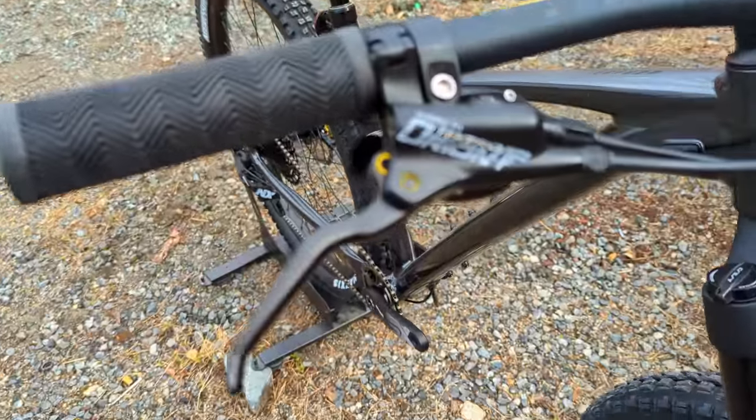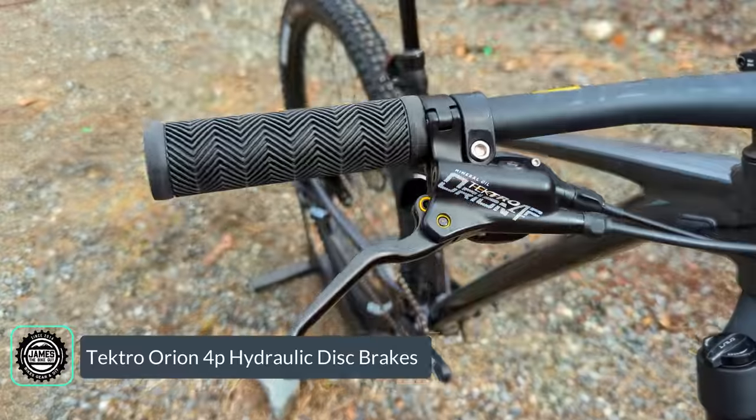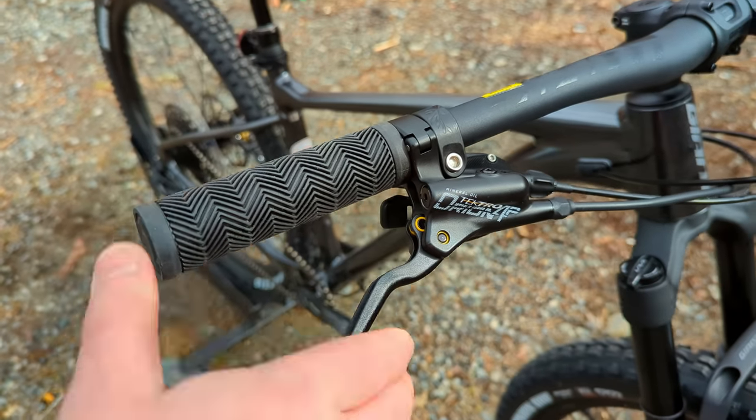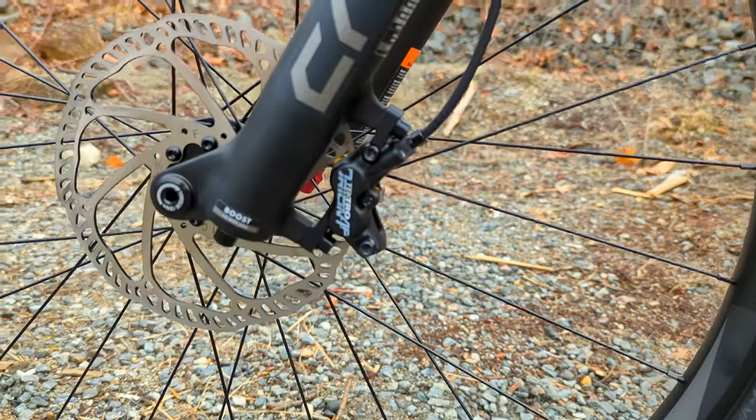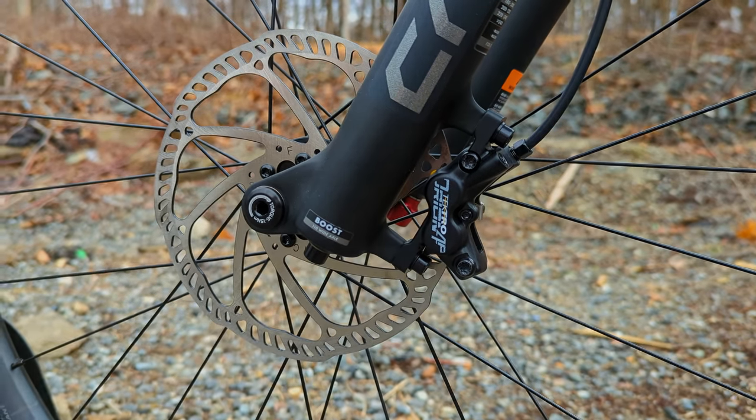Slowing the bike down is courtesy of Tektro's Orion four-piston brakes. These use mineral oil and have a really nice feel. There's a four-piston caliper both front and rear, operating six-bolt rotors.